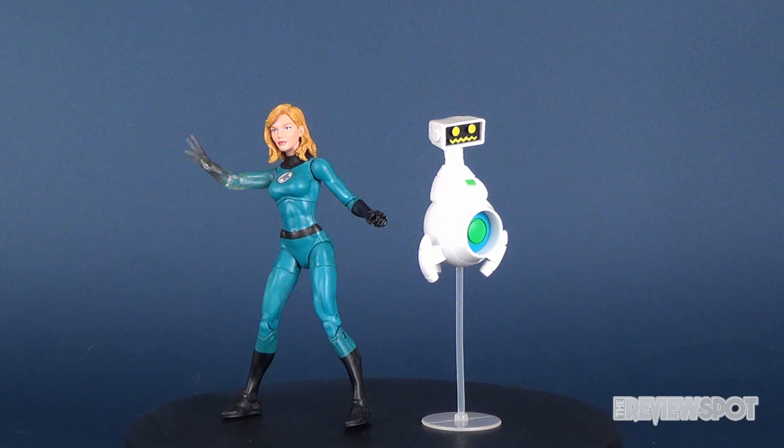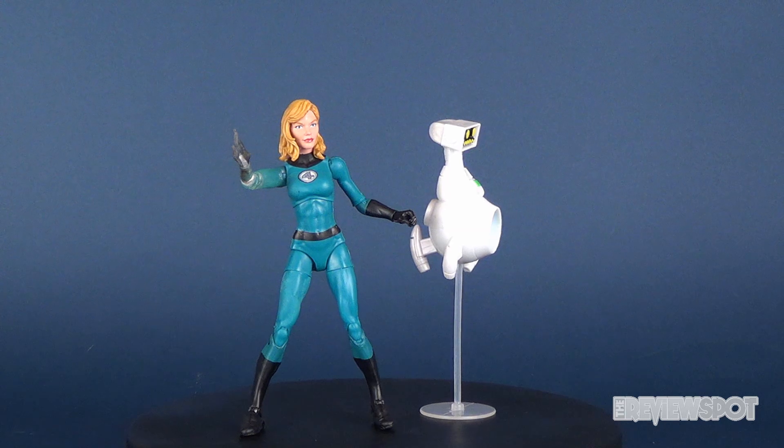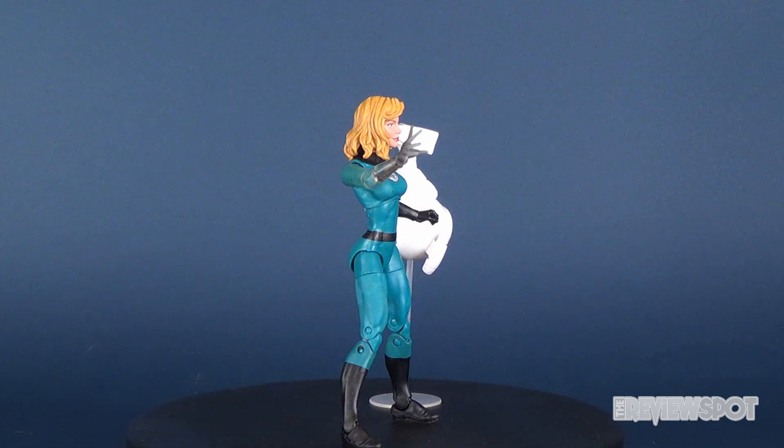Hey guys, in this video we're gonna be checking out the Marvel Legends. This is Fantastic Four member Invisible Woman, along with Herbie.